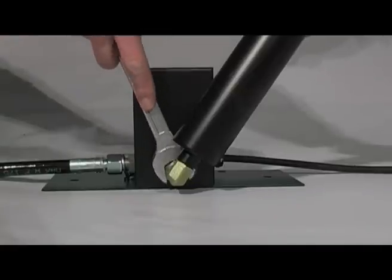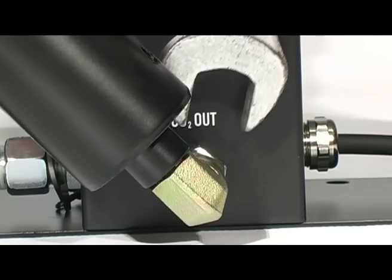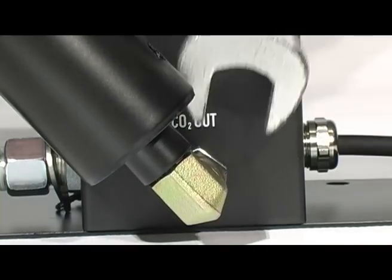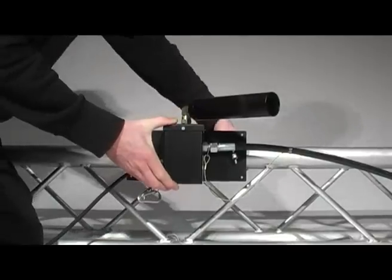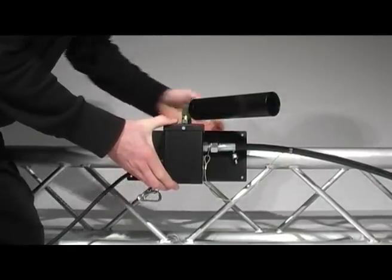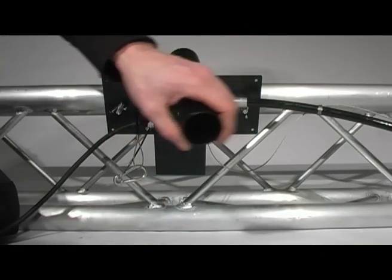Adjusting the output pipe of the CO2 Jet allows you to project the CO2 in the desired direction. Besides placing the CO2 Jets on stages, they can be mounted in trusses too. The possibilities are endless to match your creativity.